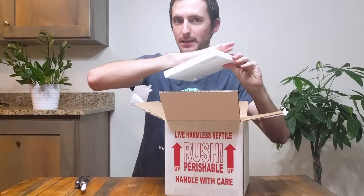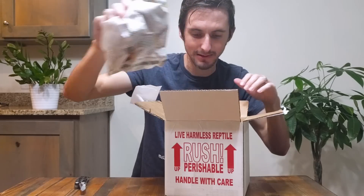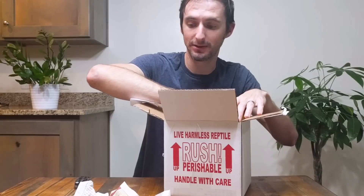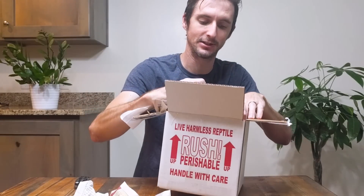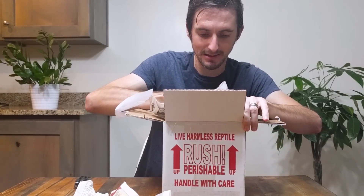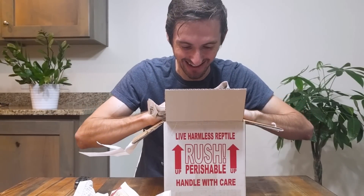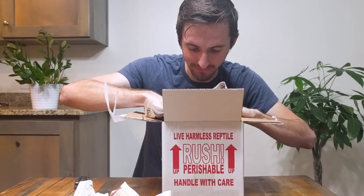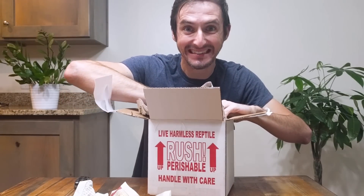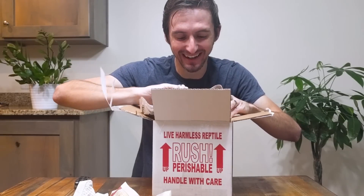Styrofoam, heat pack — still warm. Newspaper. I'm really just curious what's going on out in Kansas, so this is just full of newspapers out of Kansas. I can see it — and it lives! Oh my my my my.